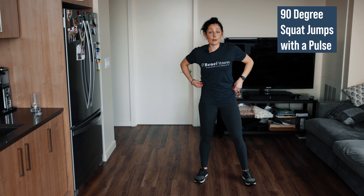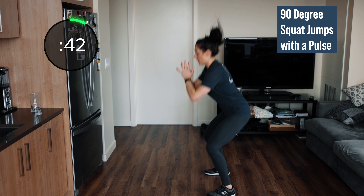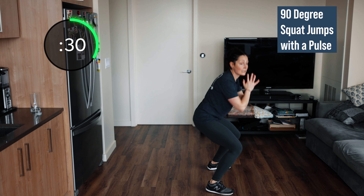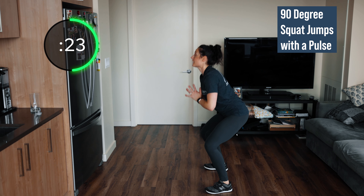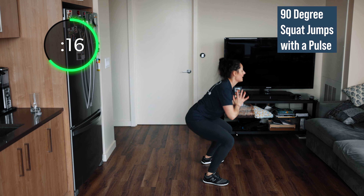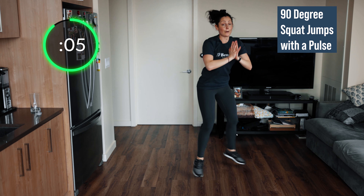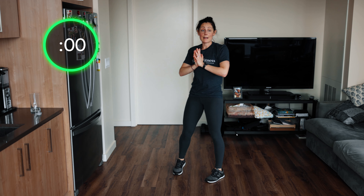These squat pulse jumps are going to get those legs burning. Remember, 90 degrees — pulse for one, two, jump, 90. Push the floor apart in that squat position; make sure you're sitting in your heels. As you land toes to heels, sit back into those heels. This 45 seconds will feel like a long time but we're halfway — you can do it, keep it up! Less than 20 seconds — down and pulse, down and pulse, jump, and jump. We have 10 — I'm doing it with you, we're all in this together, pushing hard. Three, two, one.